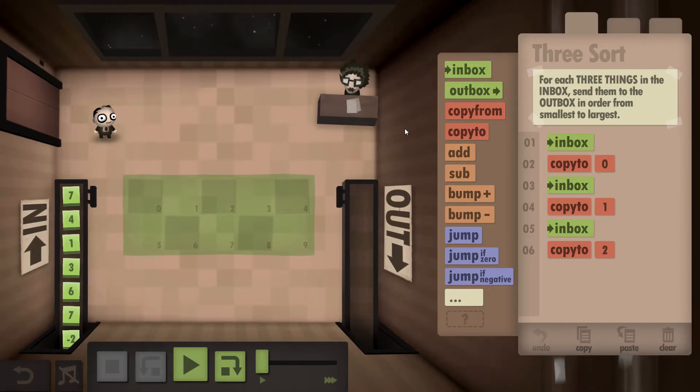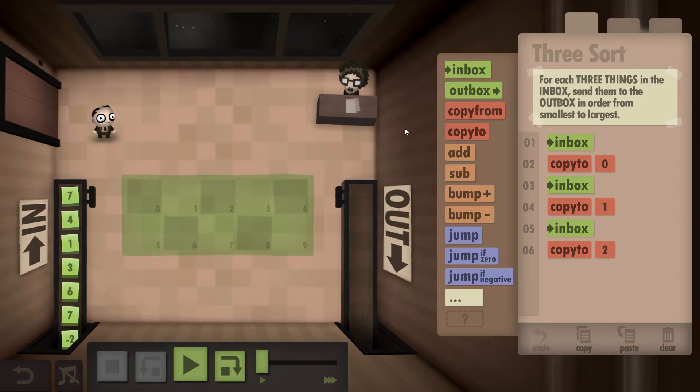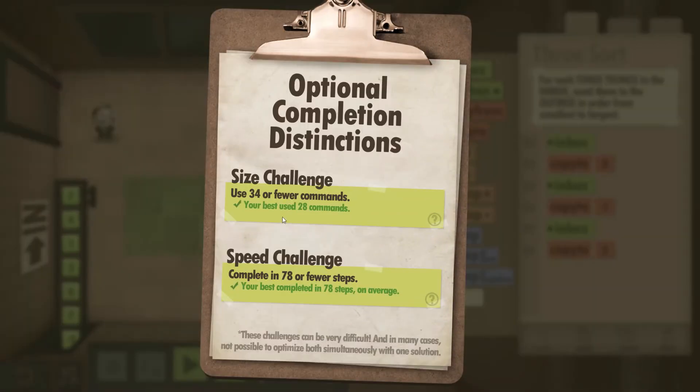Hey guys, Cibical Dave here. This is the Human Resource Machine, Year 28, and I'll be showing you how to get both the size and speed challenges completed. The challenges are: use 34 or fewer commands, and complete in 78 or fewer steps. It is not possible to do both in one go in this level, so I'll do the size challenge first and then the speed challenge.